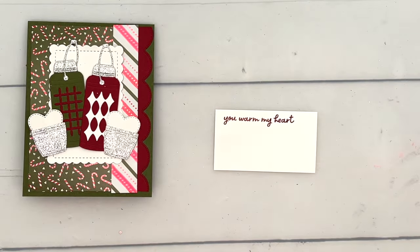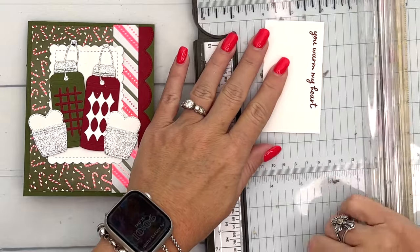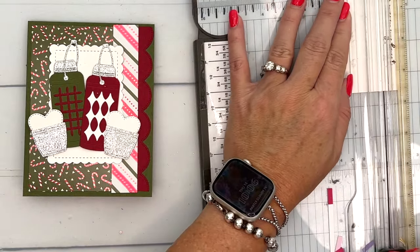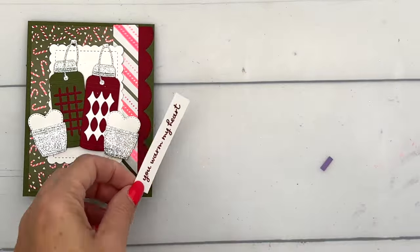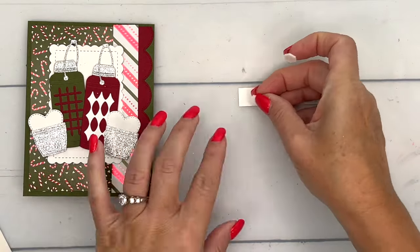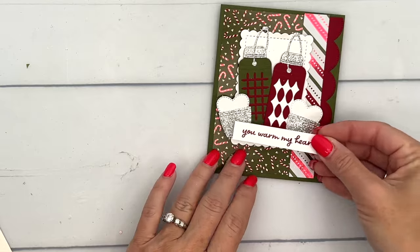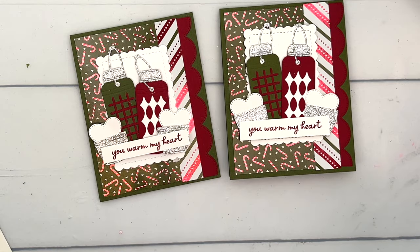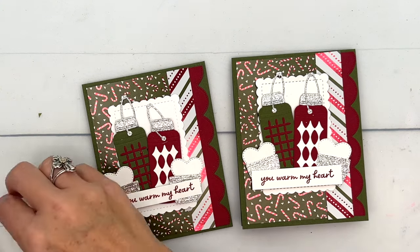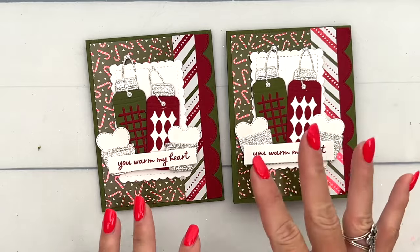Last but not least, we're going to stamp our sentiment on a piece of basic white in Cherry Cobbler, just right here — I really want it to frame the words. Grab your trimmer and just slice it off. You can cut the piece ahead of time and stamp it; these are photopolymer stamps so you can see straight through them, which makes it a little bit easier to stamp straight. And then we're just going to put this right across — 'You Warm My Heart,' how fun! If you want to make this card not Christmassy, just change the colors and the designer series paper, and this sentiment would go fall, winter, spring, even summer. Just change the colors and it doesn't have to be a Christmas card.